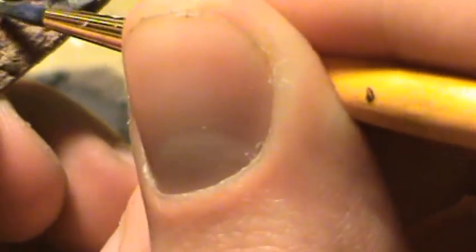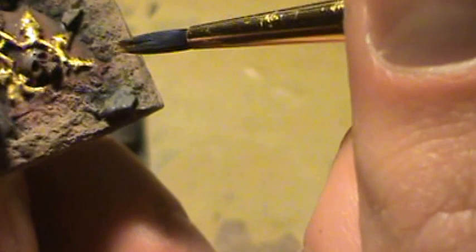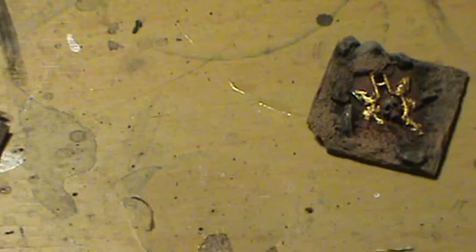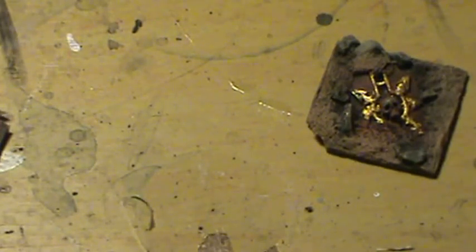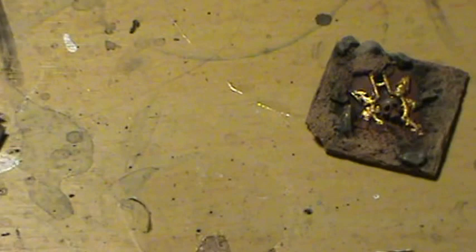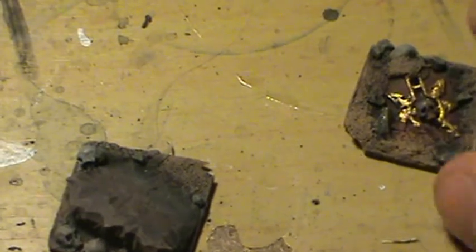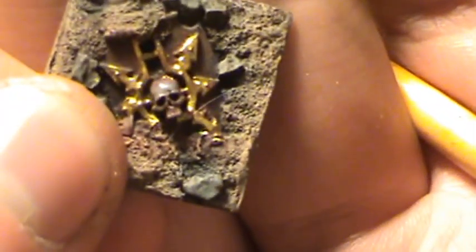It's pretty much done. All I've got to do now is just paint the skull gold right there. Now I want to get the skull done, then we're going to set this aside and bring the rock piece back in, because I want to add some mud on top of the stones — I want to kind of weather them down a little bit.